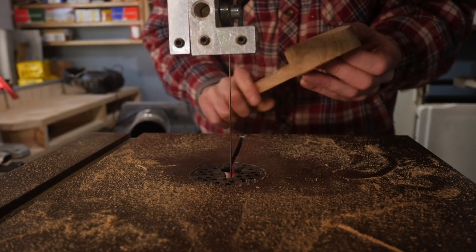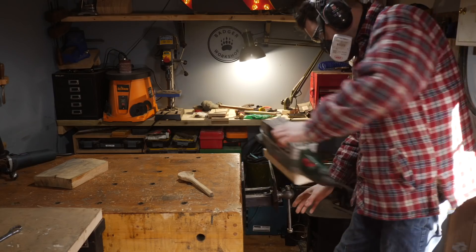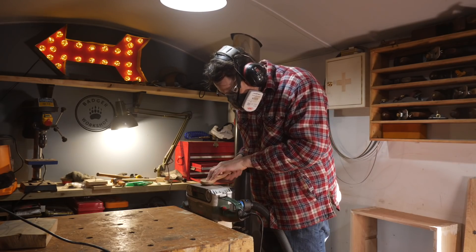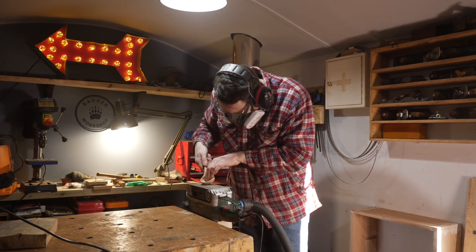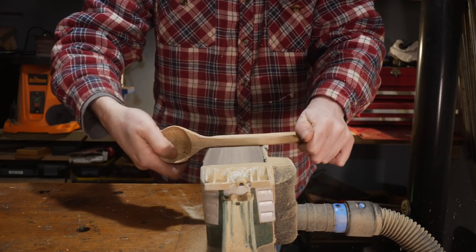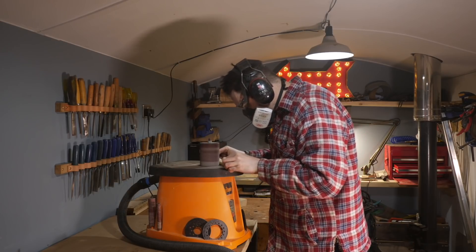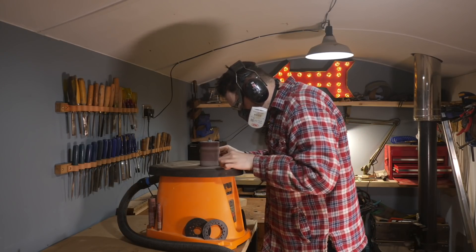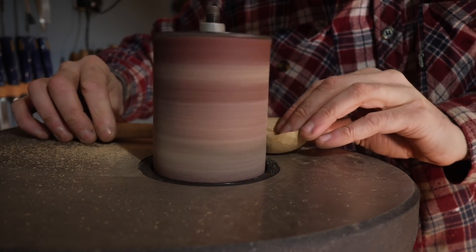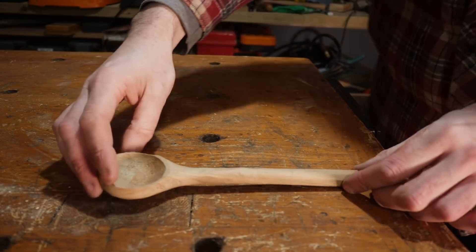Being very careful I use the bandsaw to carve away as much waste as I can. When I've done as much as I feel happy with on the bandsaw I then move on to sanding, so I get the belt sander set up in the vise and then I can start using that to shape the spoon. Where the handle meets the scoop part is a bit of an inside curve so I use the bobbin sander for that and some final shaping. I think that's about as far as I can take it with power tools, but like most projects it's going to need a bit of hand sanding — I'll do that at the end.